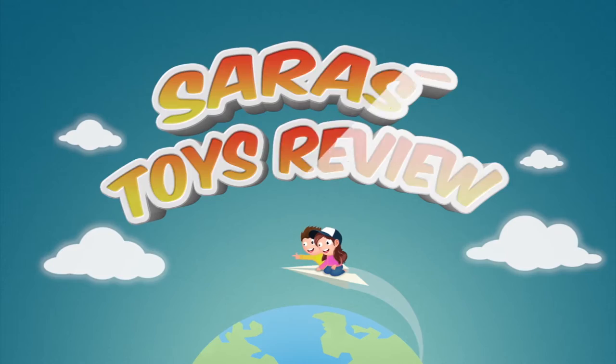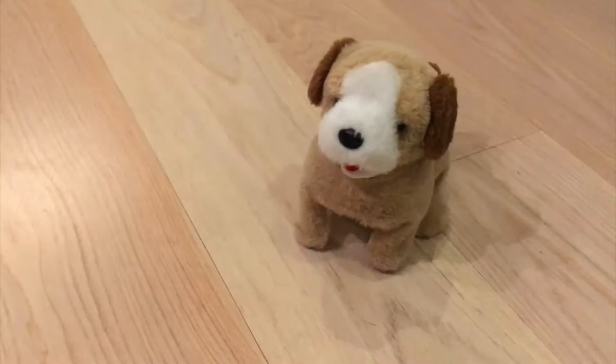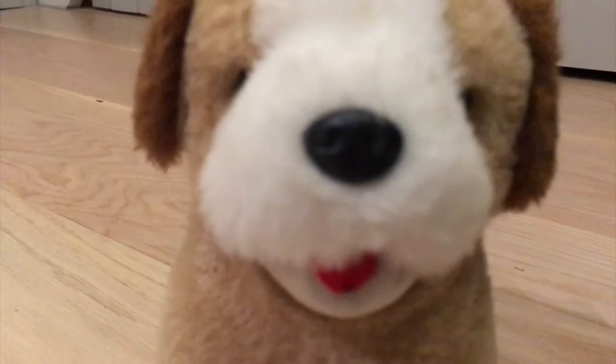Here is Doggy from the front, with his black nose and black eyes and red tongue and brown ears. And there it is — a brown tail.